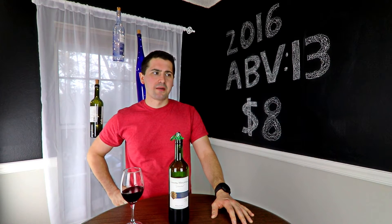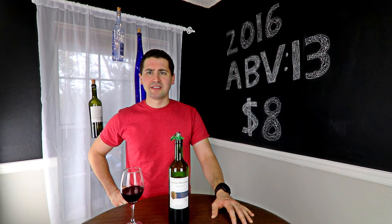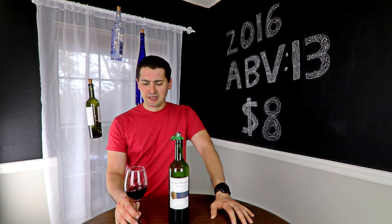The reason it comes on like that is it's a really short finish. For a red wine, it's probably one of the closest to a clean finish I've had in a long time.